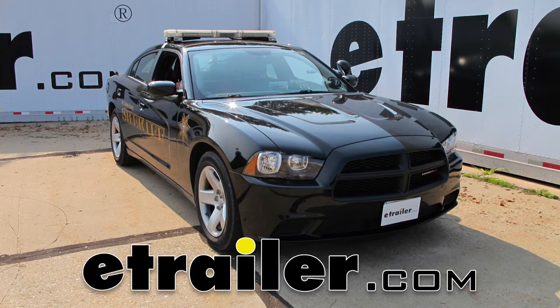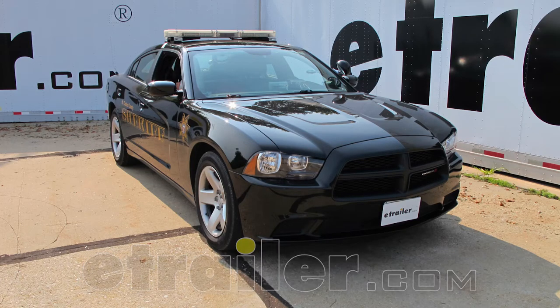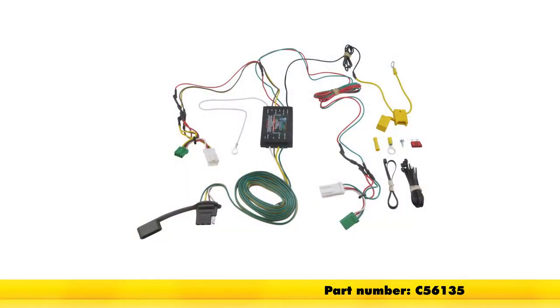Today on our 2013 Dodge Charger, we're going to be installing the Curt T-Connector Vehicle Wiring Harness with a 4-Pole Flat Trailer Connector, part number C-56135.